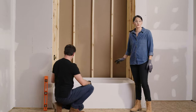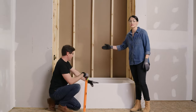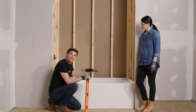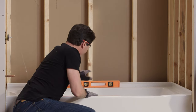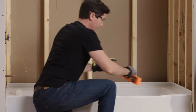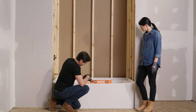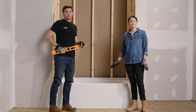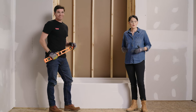We've got our tub dry fit in place and we've made sure it's pushed all the way back into our opening, making even contact on all of the studs. Now we also want to make sure that our tub is sitting level in our opening. I'm going to take my level, placing it along the deck of the tub on the back and both sides to ensure it's sitting nice and level. If your tub is out of level, you'll need to apply a mortar bed to your subfloor in a later step.